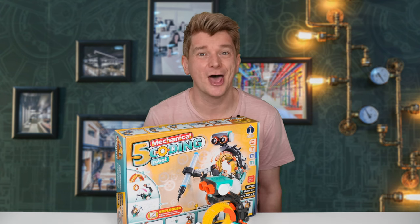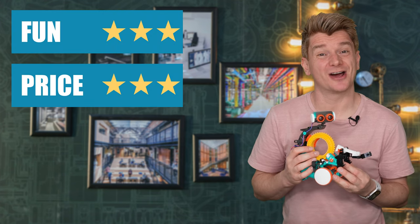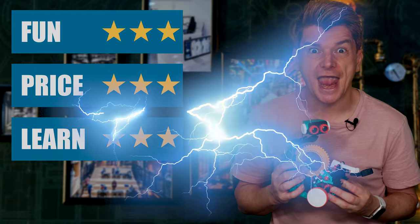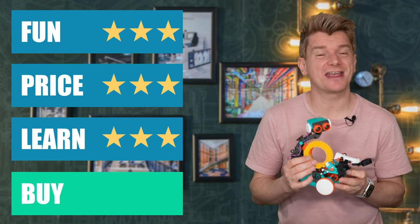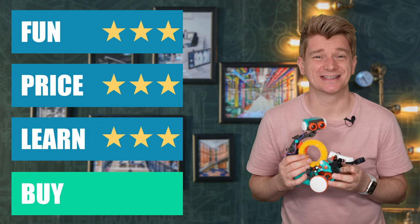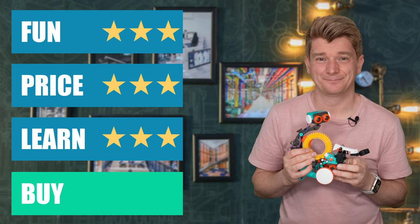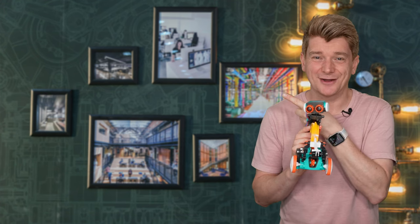I'm going to give the 5-in-1 Mechanical Coding Robot 3 stars for fun, 3 stars for price, and 3 stars for learning. Buy or BUY BUY? It's a BUY. I love this robot — it was great value for money at $44.99. You actually learn a lot while coding and you don't need to be in front of a screen. If you've enjoyed this robot video, check this one out where I assemble more mechanical robots.